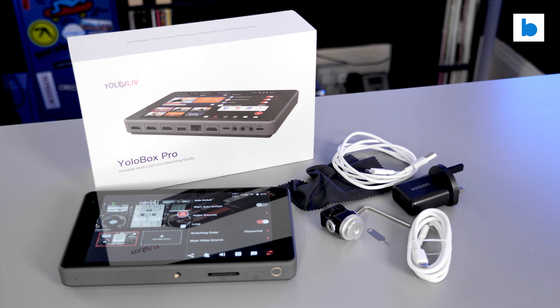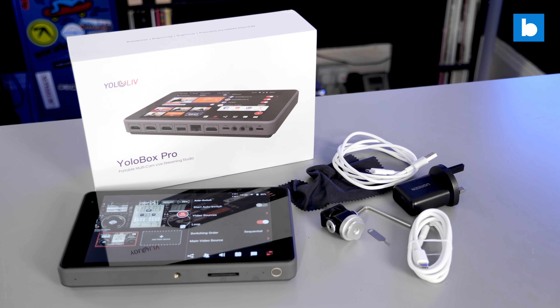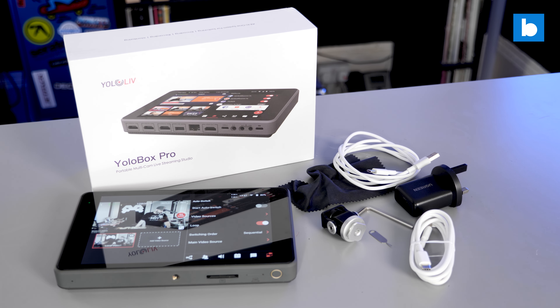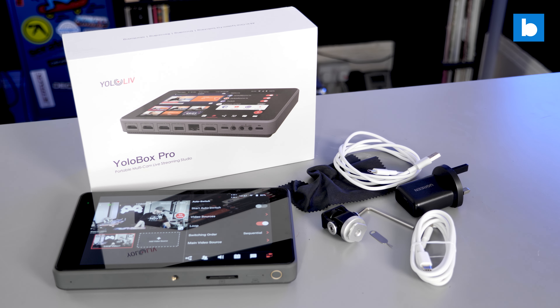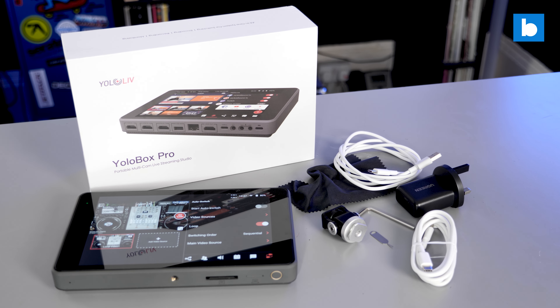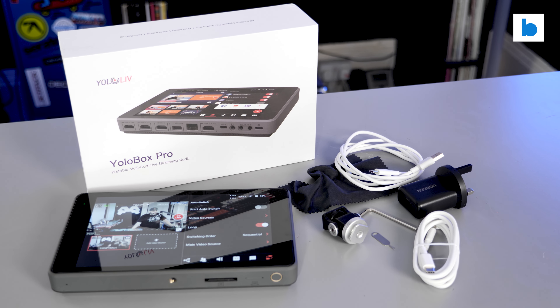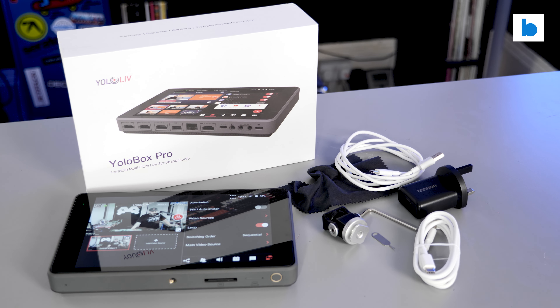Firstly, some disclosure. Yolo Live, who make this product, sent it to me free of charge. Most of the gear I review is on loan. Some of it I do get to keep afterwards, but generally that's not relevant info, as the companies in the DJ industry who send me things know exactly who I am and that I will never pull any punches when it comes to telling you my opinions. That's always been the case and it always will be. But I mention it here because if you watch other videos about the YoloBox line you'll soon realize, as I did, that sending products out to YouTubers is the main way that the company markets their devices. There's absolutely nothing wrong with that — I just want you to be aware of it.